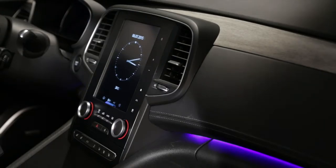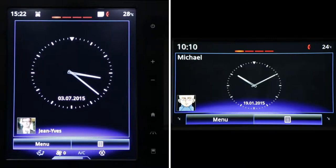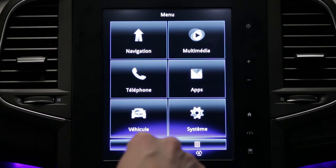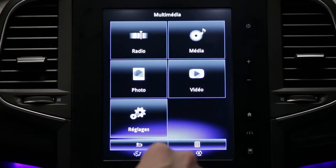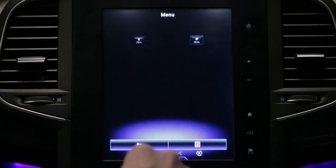The center console houses the capacitive screen of the R-Link 2 multimedia system. Depending on the version, you are offered either a large 8.7-inch portrait format screen or a 7-inch landscape screen. This will let you control all the multimedia functions, the Multisense system, and customize some vehicle settings.